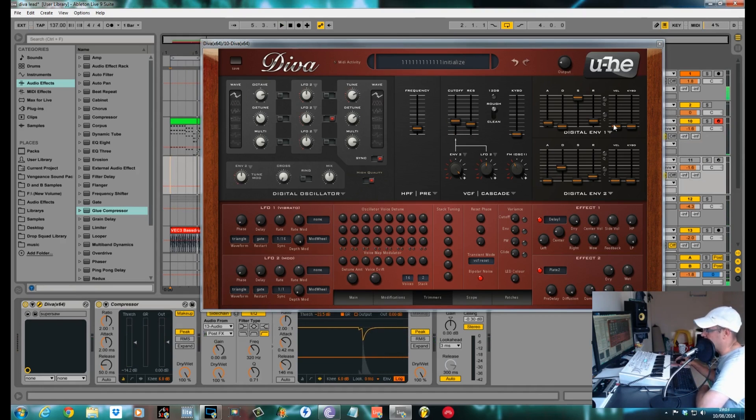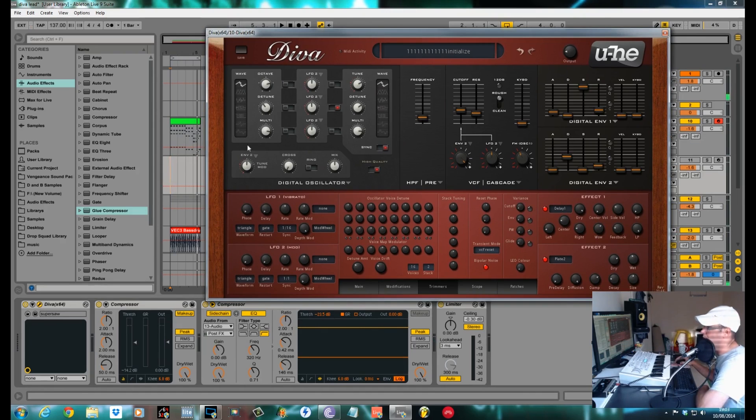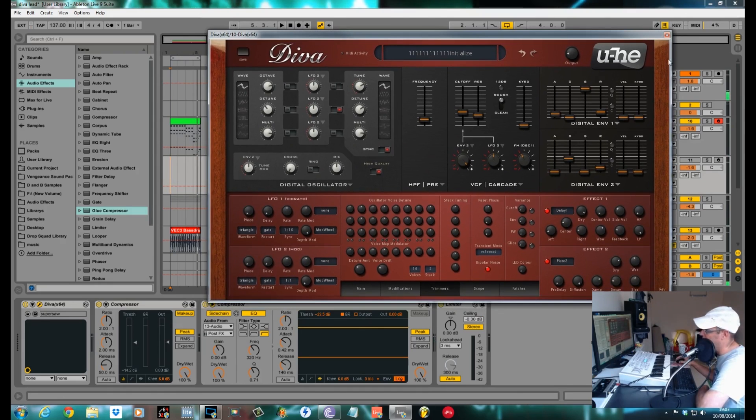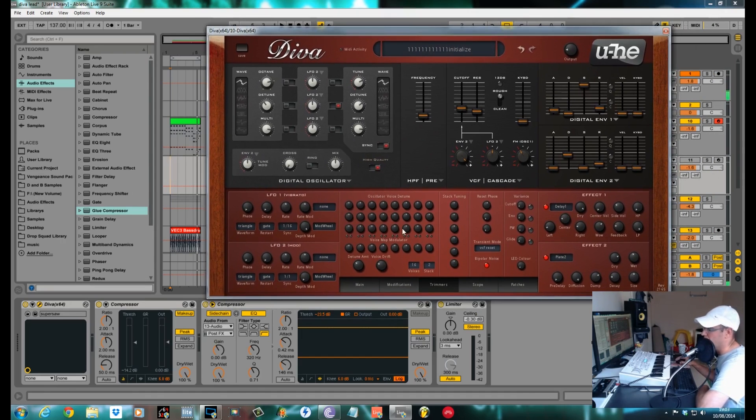It doesn't take much to turn a Supersaw into a nice little pluck sound, just a bit of envelope. That's it for now — that's how I would go about doing a Supersaw within Diva 1.3 using the new digital oscillator. Make sure you subscribe if you've enjoyed this or any more tutorials. Check me out on Facebook and Google Plus, it's Sound Design Tutorials. The best way to get hold of me if you've got any questions or requests is tweet me at Sound Design Tuts. Thanks a lot, cheers.